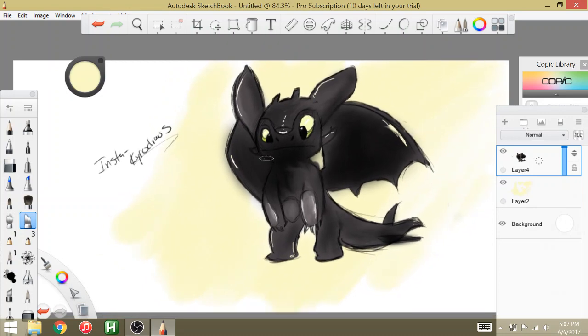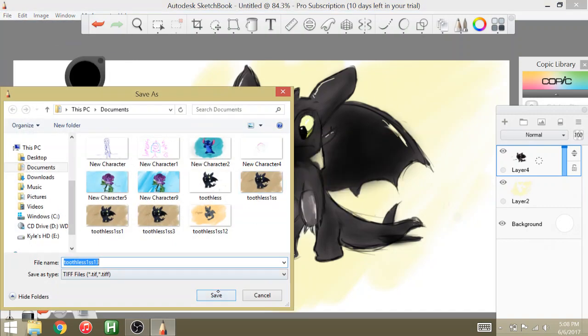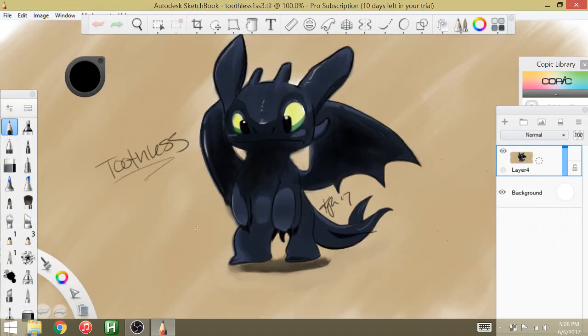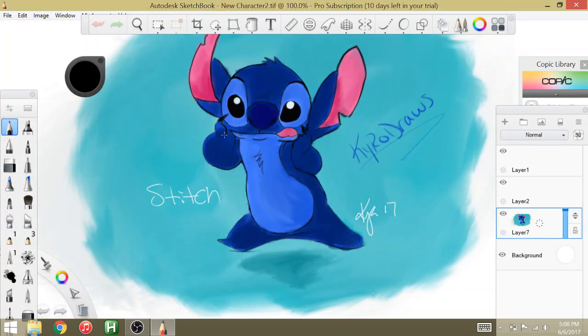Again, follow me on Instagram — Kyro Draws. I have all my stuff on there. If you want to look at a few of my recent things — I just started using the tablet. This is the one I did before, and this is the one of the Stitch I did. If you want to check those out, Kyro Draws — check it out, and thank you for watching!